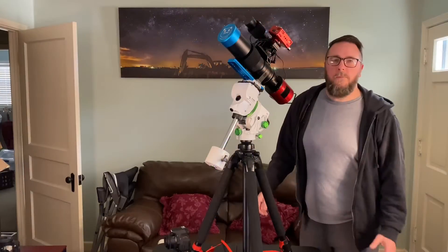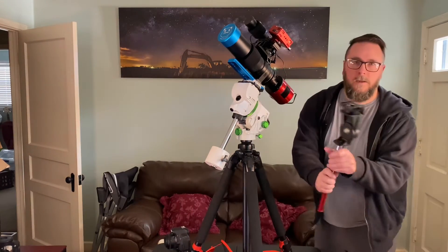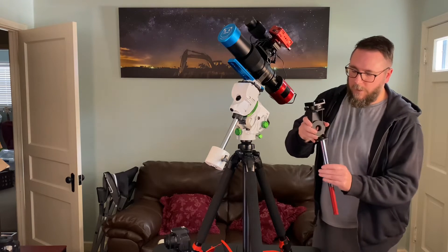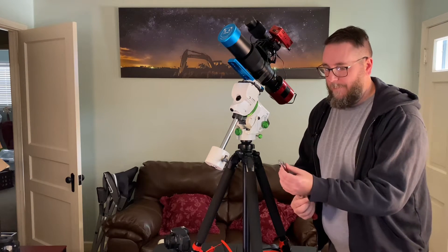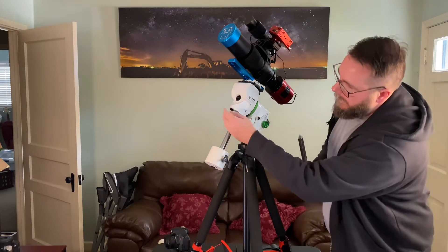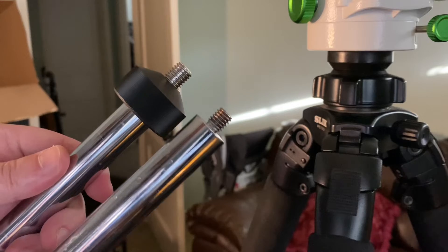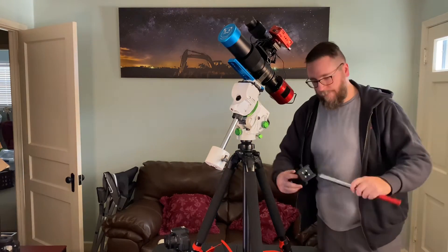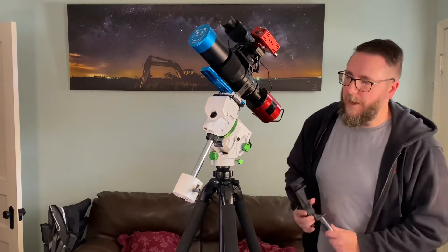Something else I learned: this is the iOptron Sky-Watcher Pro counterweight shaft. I took it off and thought if it would fit the GTI, problem solved. But it has a different thread on this counterweight bar than the one that comes with the GTI. I tried the low latitude notch — it doesn't fit, different size screw. So that didn't work, which is a shame because I just need to slide the weight down just a little bit to get balanced.